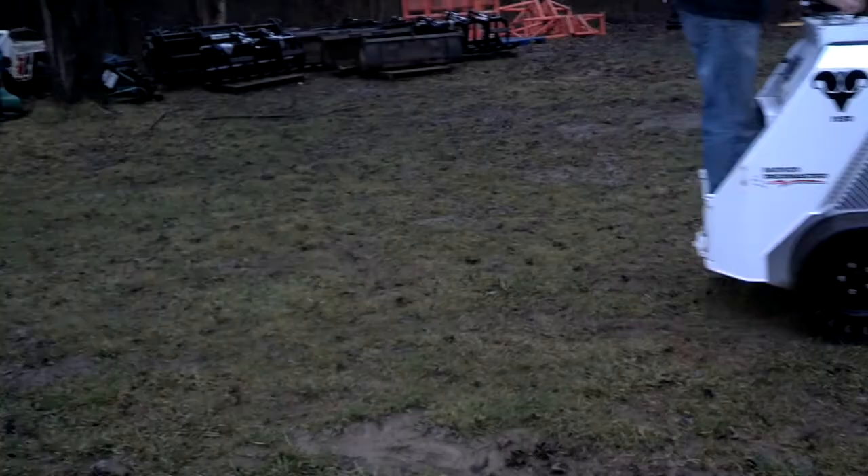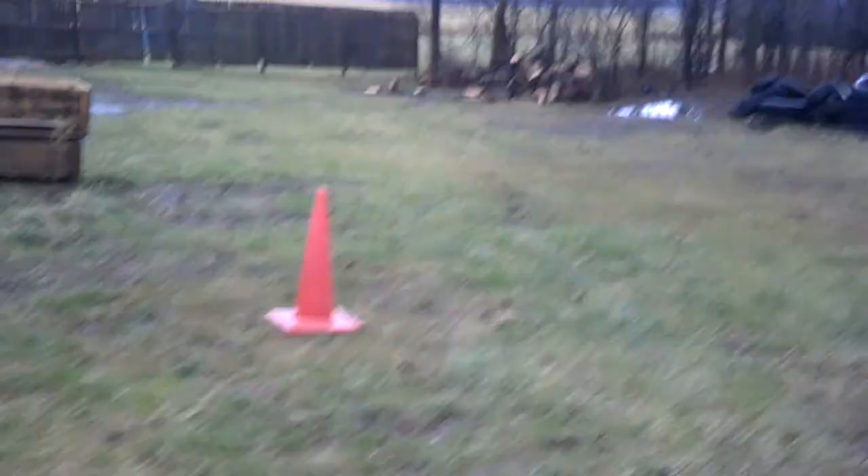That's not marring at all. I mean, you're talking this ground is muddy, and really, it did not leave any tracks hardly where it came through. Just a little bit right here.